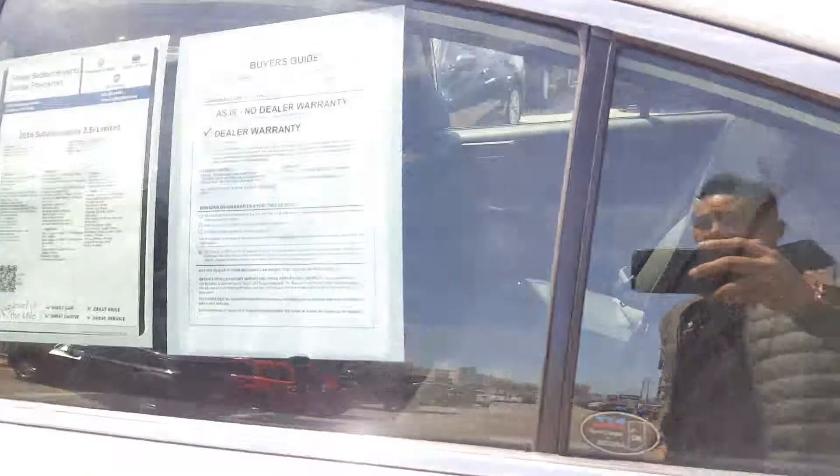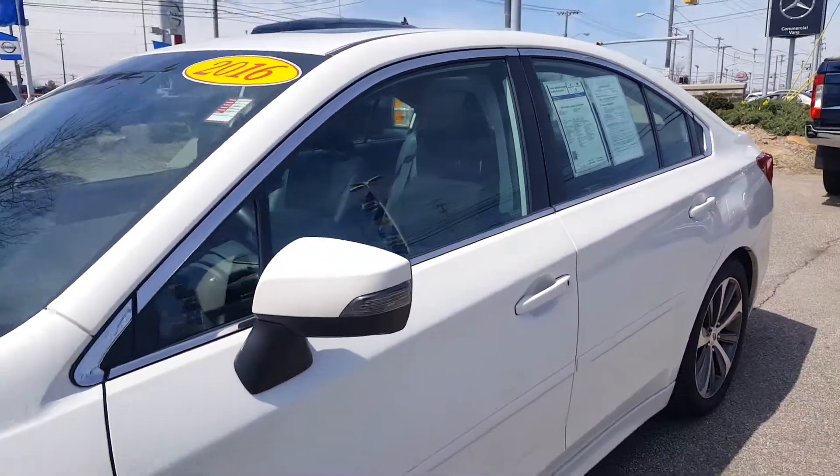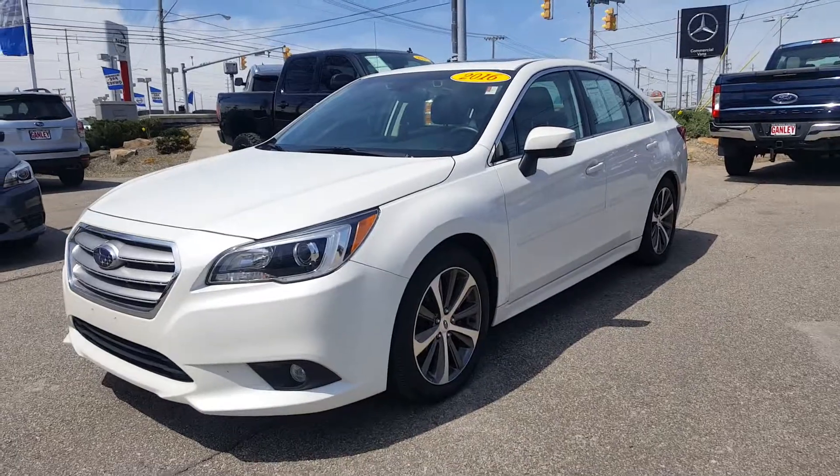Again, this is the 2016 Subaru Legacy 2.5i Limited Edition, pearl white in color with black leather interior. Give Ganley Bedford Imports a call or check us out online.